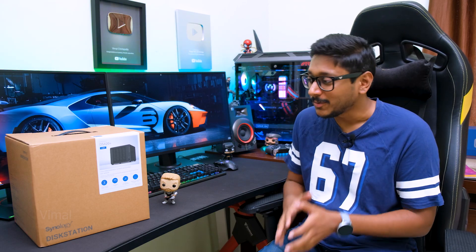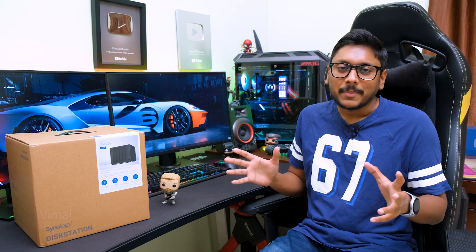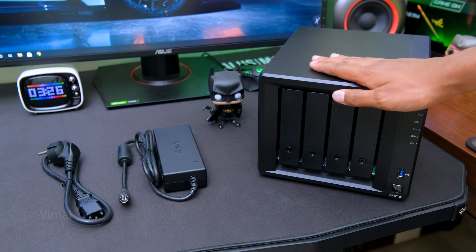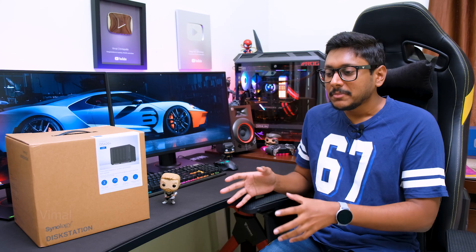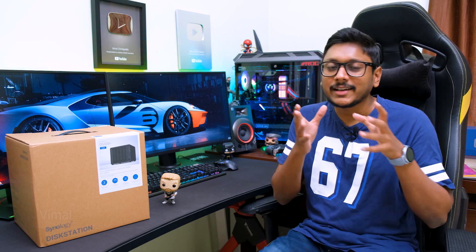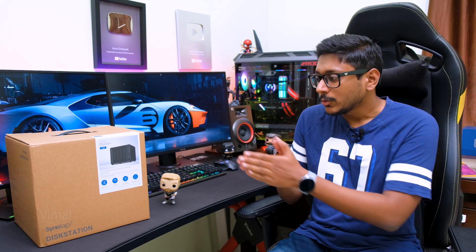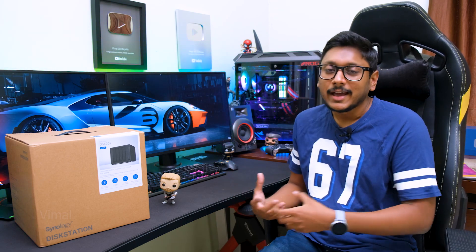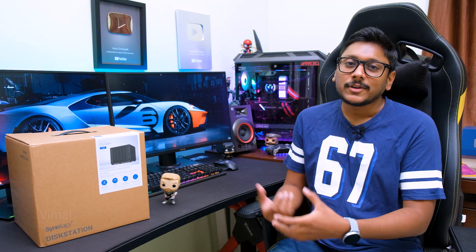For a NAS, 2 GB RAM is quite high — usually on basic entry-level NAS systems you only get around 512 MB. On opening the package, you get the Synology DS420 Plus NAS system, a power adapter with a mains cord, and two LAN cables so you can connect the NAS to your router. Those are all the package contents. I'll go through the highlights and specs, then power it on and show you the DSM operating system features and applications.